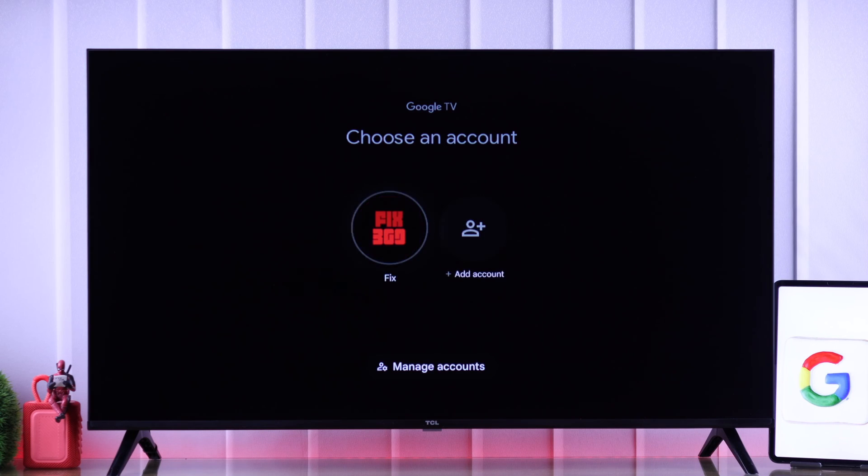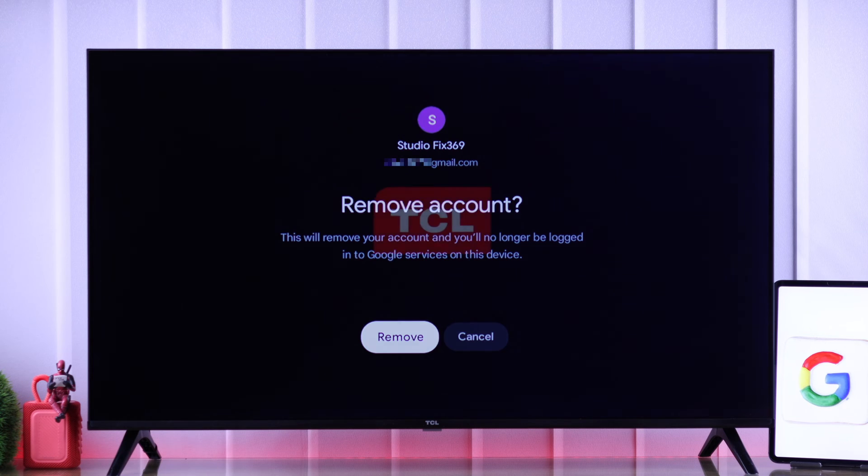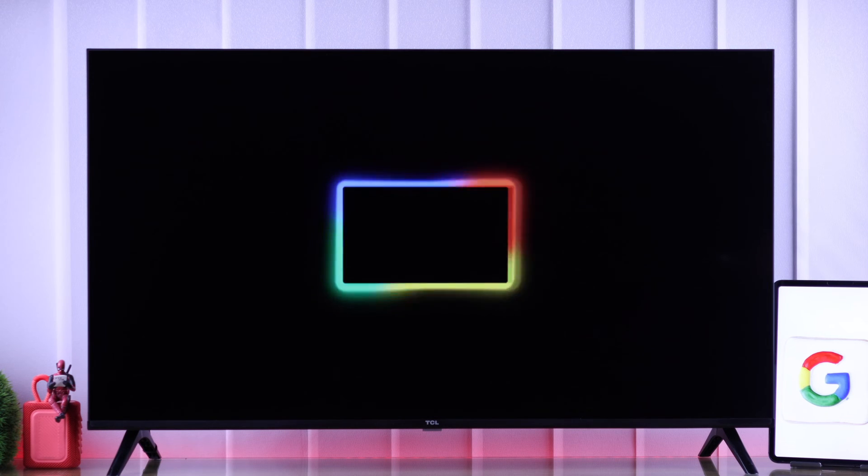If you want to remove a Google account from your TCL Google TV, let me show you how to delete a Google TV account from your TCL Smart TV in just a few steps.